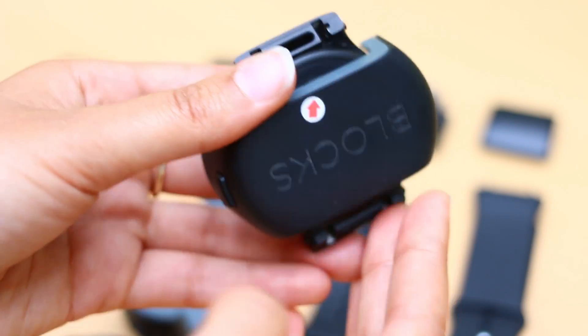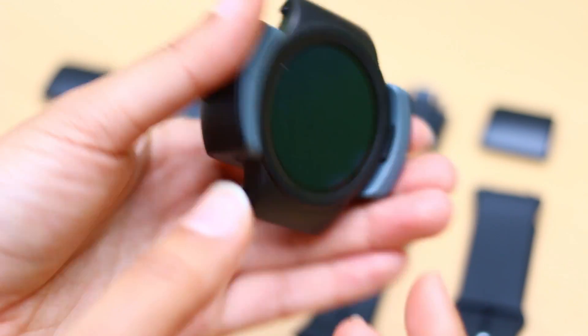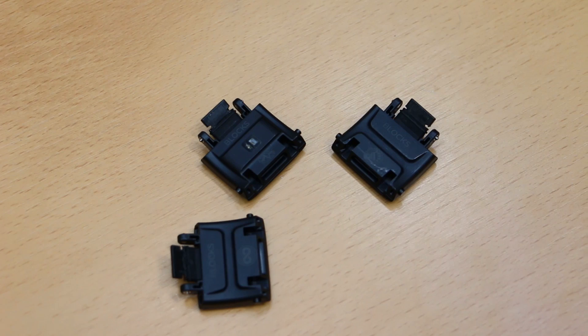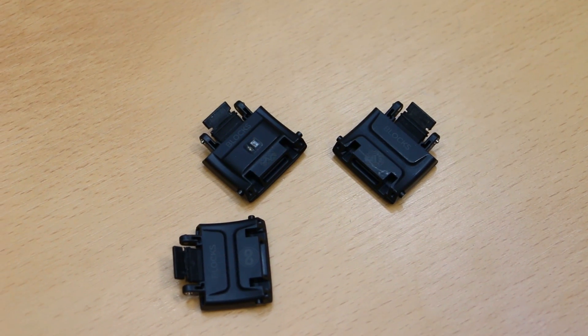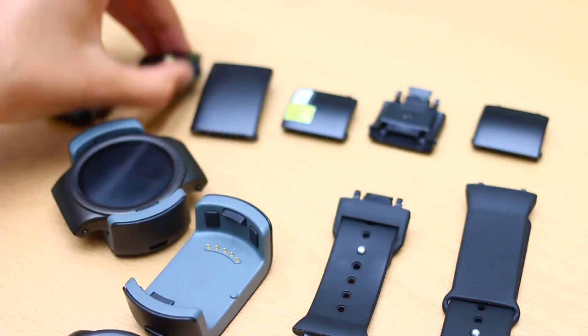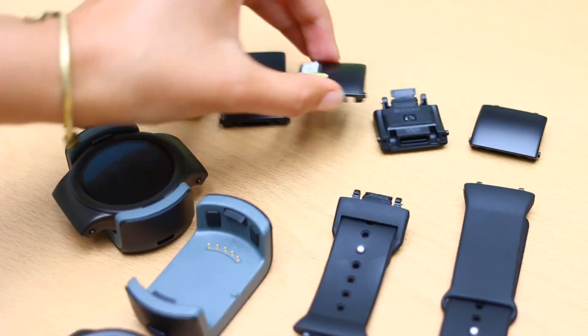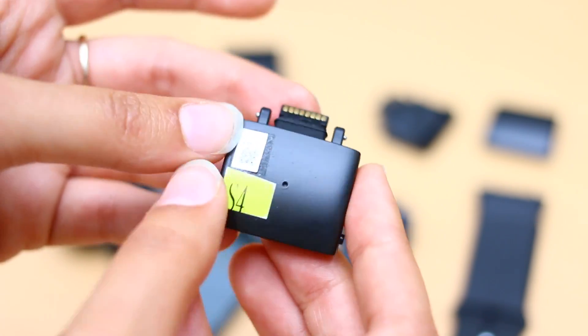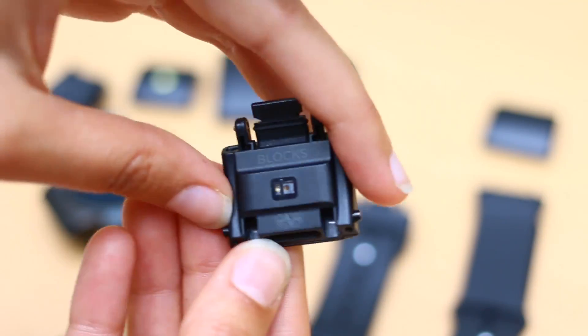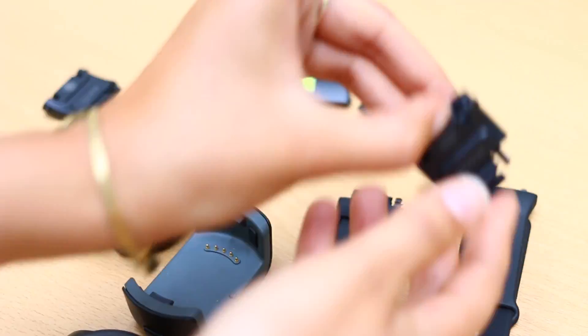This can then be supplemented with the 100mAh power module. At launch, there will be six modules to choose from and they've got pictures on the back so you don't get confused because they do all look the same. You've got a GPS tracker module, an LED torch and notification centre, the battery module which is a wee bit bigger, the environment module will measure altitude, temperature and humidity, there's a heart rate sensor module, and the final block is a programmable button.